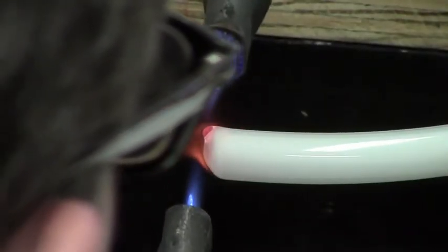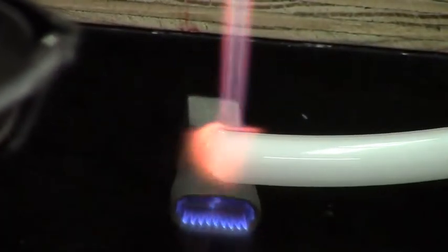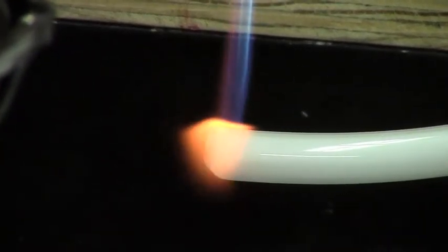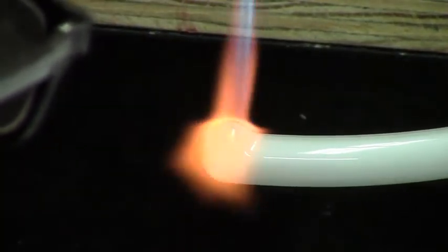For the purposes of this tape, I hurried up the project a little bit. Keeping the heat on, I take the single-fire torch and apply heat to the top side of the tube. As you blow, the bubble will form, and as it cools, you can blow harder, and that will force the shoulders of the bubble out.